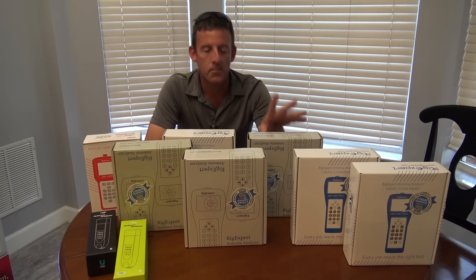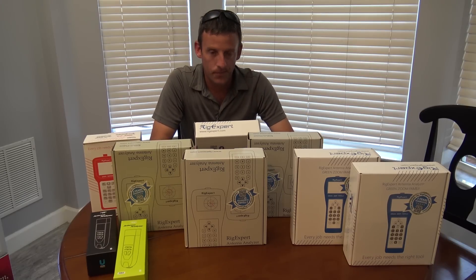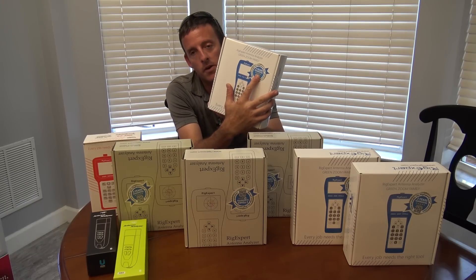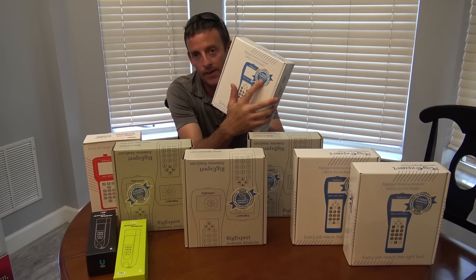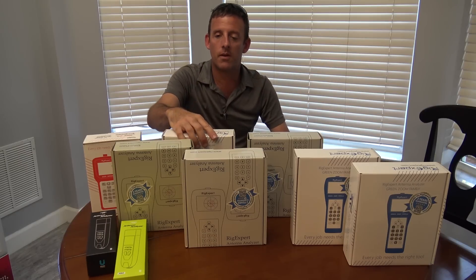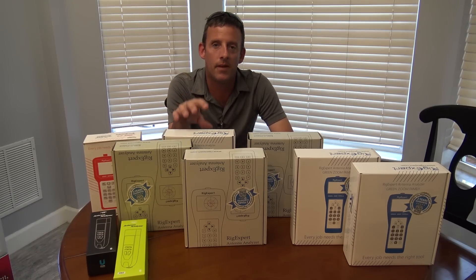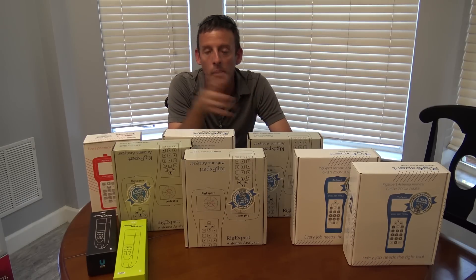One thing I want to show you is the difference between a nano VNA analyzer on Amazon for $70, which I bought and it's decent, versus something like Rig Expert right here — two-year guarantee and an entire knowledge database on the internet, on their website, Facebook, and everywhere else. That's the big difference. If you need information, education, or want to stay up to date with firmware updates, something like Rig Expert versus a China $40 analyzer on Amazon is no comparison.